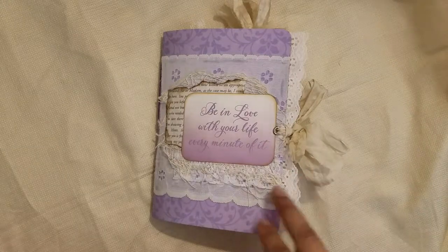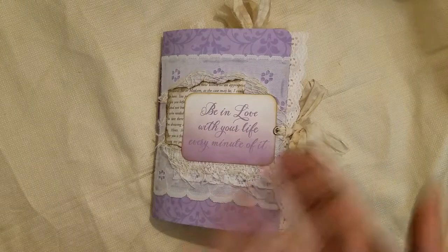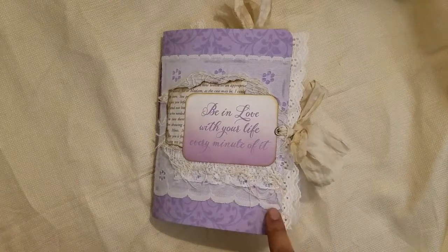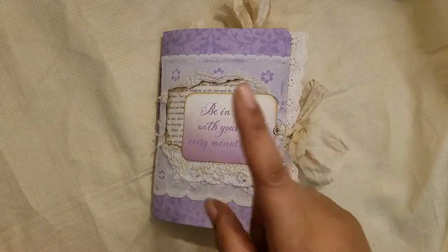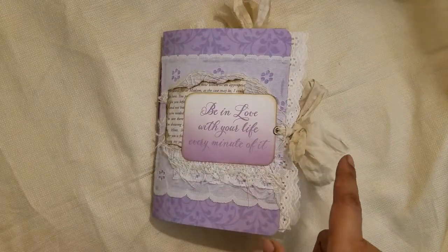PayPal is really easy to set up, takes two seconds, and you can pay right through it. In this video I have three journals to showcase, and I'm going to do another video after this with a couple different types of journals plus a mini album that I have for sale.